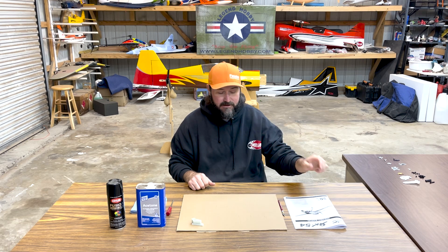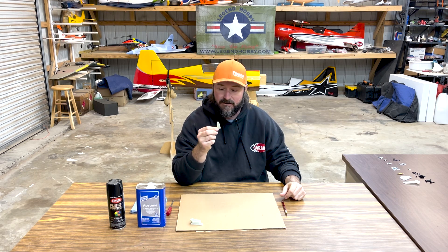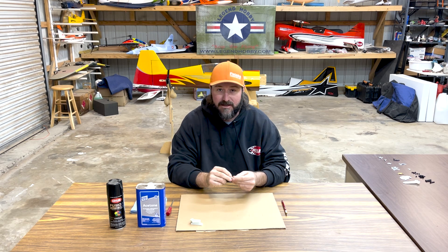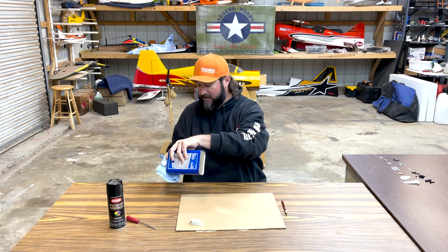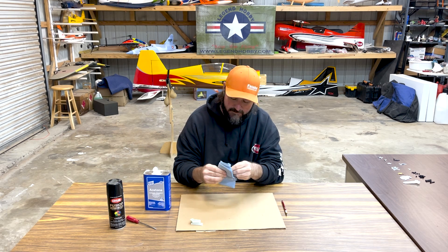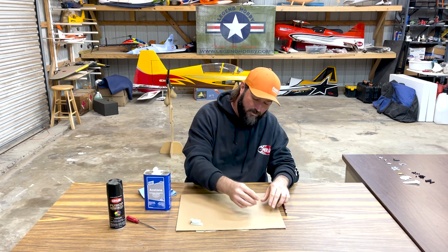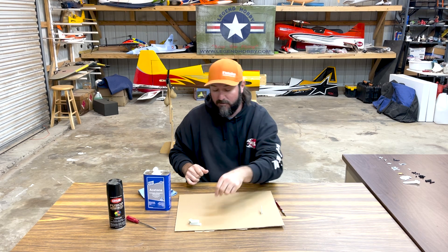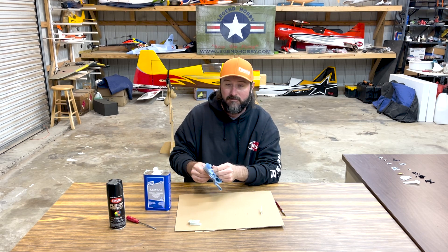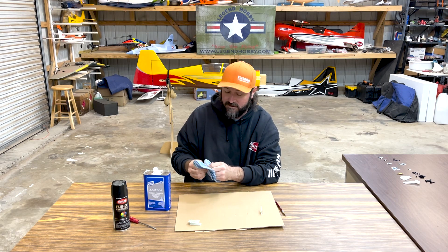We're going to begin the build of the Yak-54 by taking the manual and getting rid of that thing. One thing I like to begin with is prepping the control horns. These are G10, like most standard kits come with these days. Personally, I like to paint these, so I'll begin by using a little bit of acetone and wiping these down. This just removes any mold release, contaminants, or anything you might find on the control horns. I took a piece of cardboard from the box the airplane came in and cut little slits. We're going to do this for all of the control horns.